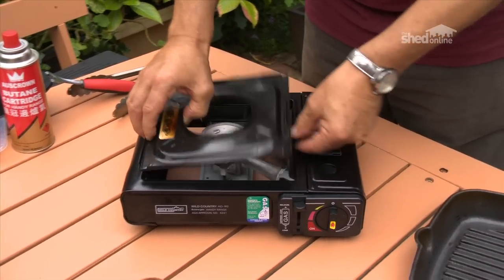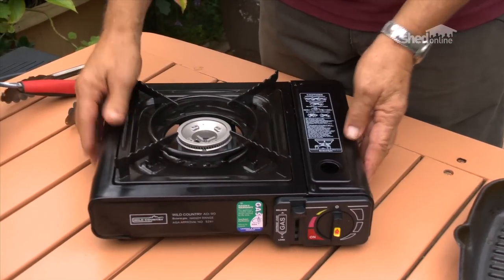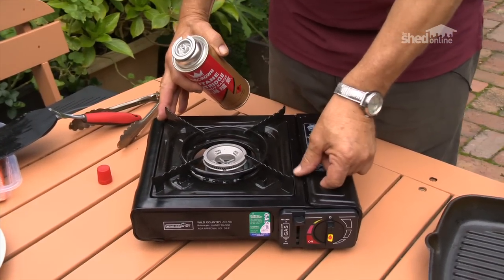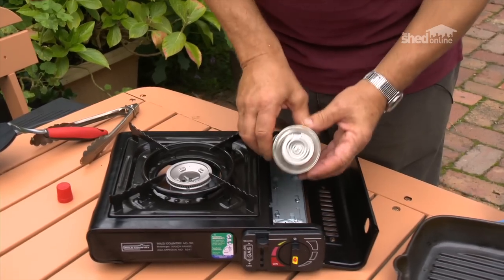They're easily assembled. The fuel is butane, which comes in a cylinder. This little unit here you can buy for under $20 when it's on special. In the side there, the butane canister gets fitted in.